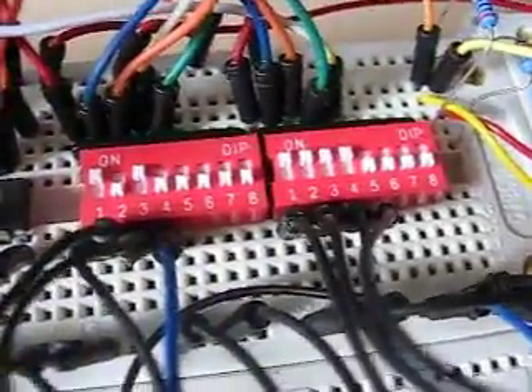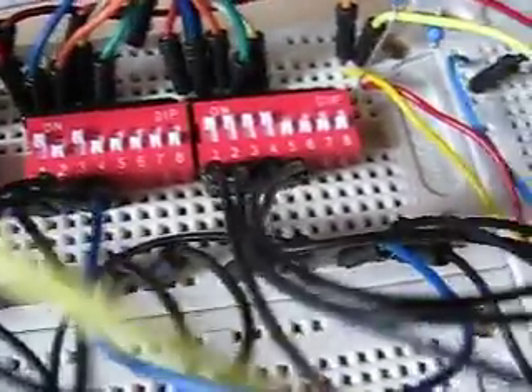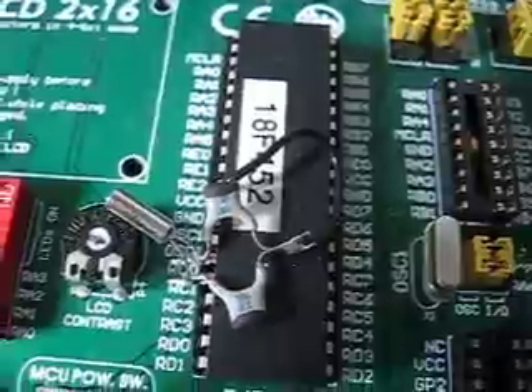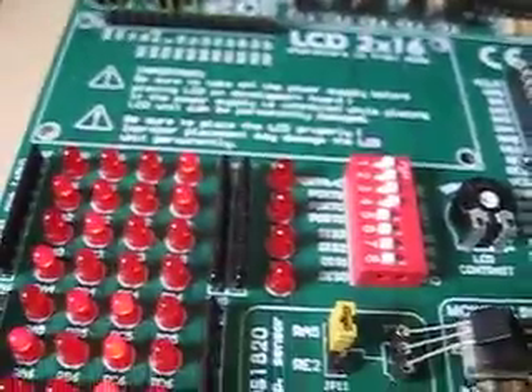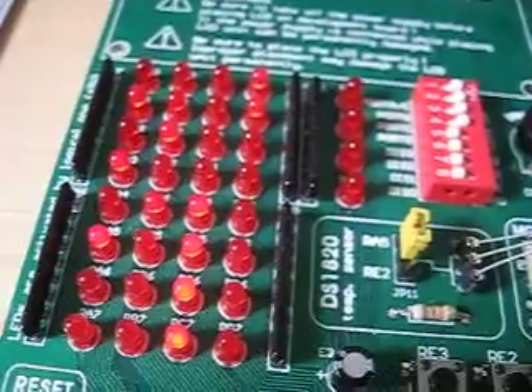Here are some DIP switches for testing purposes — this could of course be regular buttons or whatever — and the rotary encoder. The CPU is an 18F452 running at 10 MHz, and the display is on Port D for the rotary encoder's data.